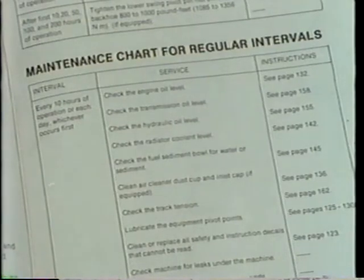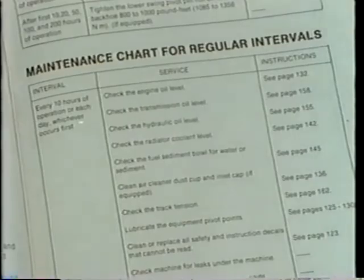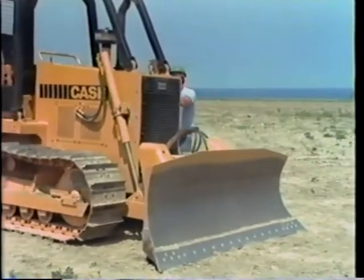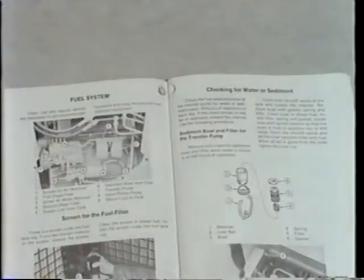After 10 hours of operation, or before startup each morning, there are important checks to make. Check the fuel sediment bowl for water. If there is water, check the operator's manual on how to service the fuel system.